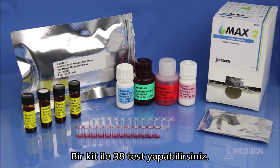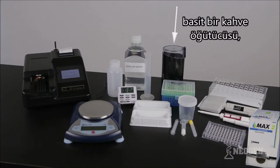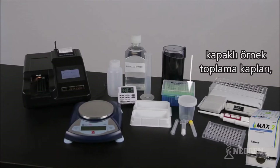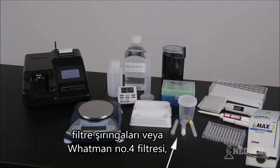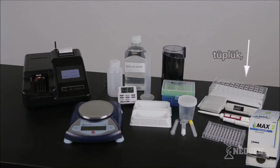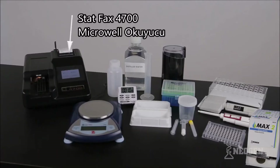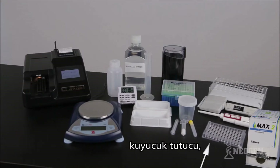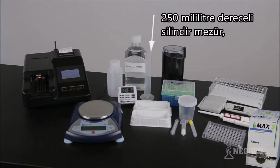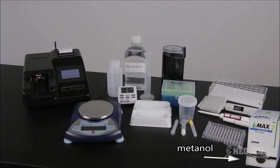Each kit contains materials to run up to 38 tests. To run the test, you will also need the following: an agri-grind or bun grinder, sample collection cups with lids, a scale capable of weighing 5 to 50 grams, sample collection tubes with caps, filter syringes or Whatman No. 4 filters, tube rack, a timer, a rocket shaker (recommended for shaking), the STATFAX 4700 Microwell Reader or microwell reader with 650 nanometer filter, 12-channel pipetter and tips, 100 microliter pipetter and tips, microwell holder, wash bottle, reagent boats, 250 milliliter graduated cylinder or dispensing pump, distilled or deionized water, and Max 2 aqueous extraction packets.